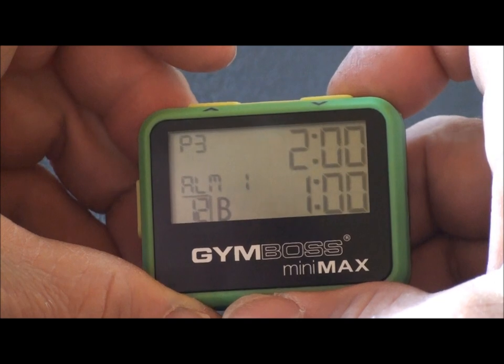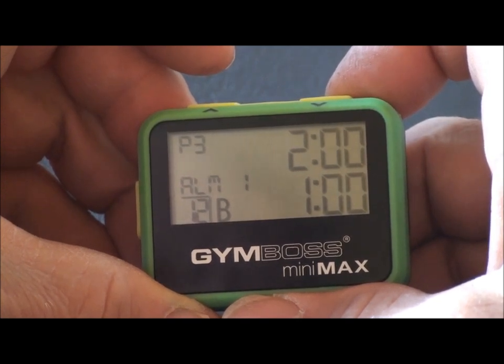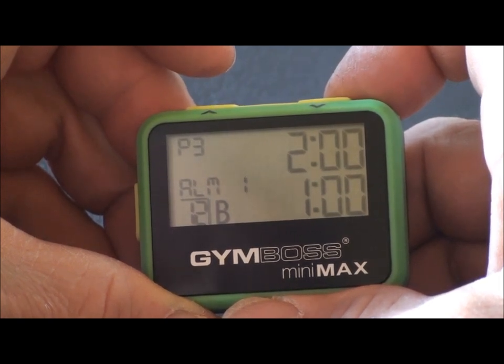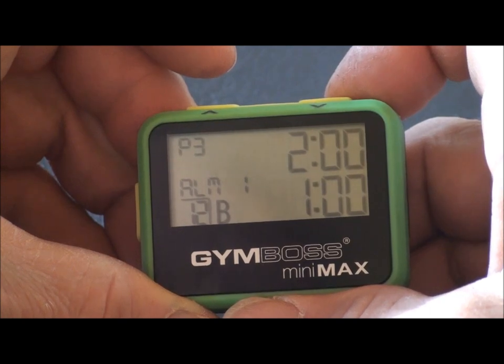To recall this program, you must be in two interval mode. All other mode setup procedures are similar. Please refer to the expanded instructions on our website for detailed setup instructions.